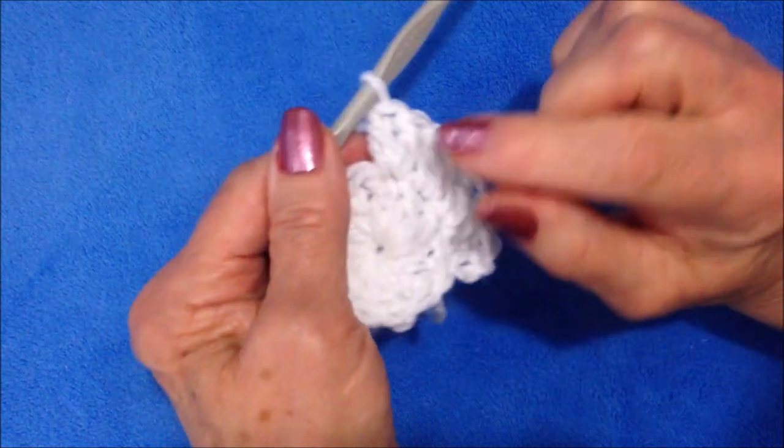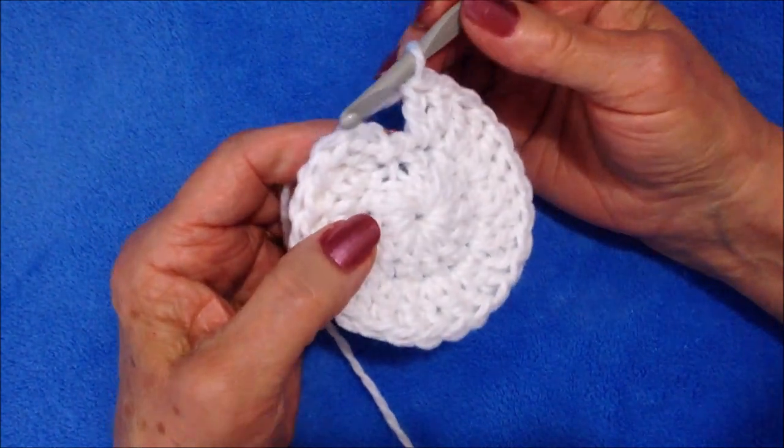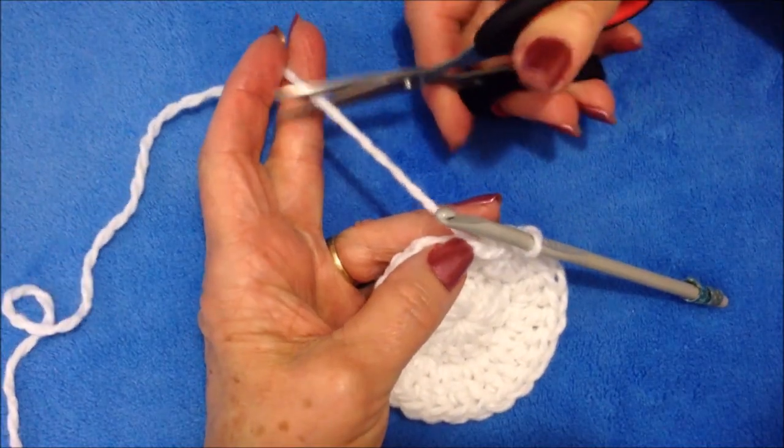Work all the way around making two double crochet in each stitch. I worked all the way around. At the end of the row, slip stitch to join in the top of the chain two and fasten off.